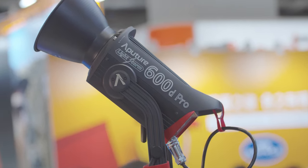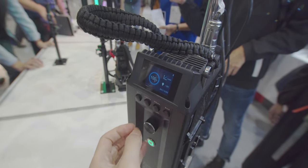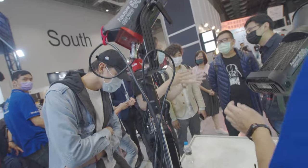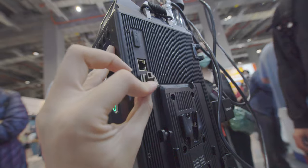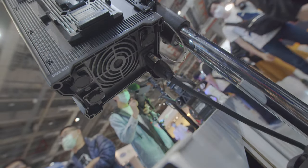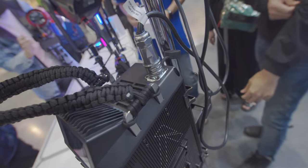At the exhibition I also saw the Aputure 600D Pro — a huge, powerful LED light, but actually nothing too special. It's like a bigger version of the 300D Mark II. You can put two powerful high-voltage V-mount batteries to power this 600W LED light, and at the bottom there's a DC-in port so you can also use a battery power station. Because it's a powerful light, the power box is huge and heavy, and it has a built-in fan to cool it down.